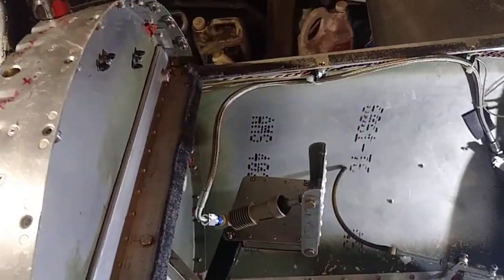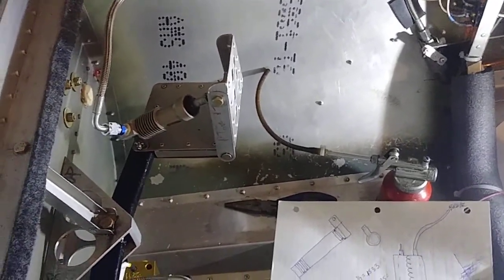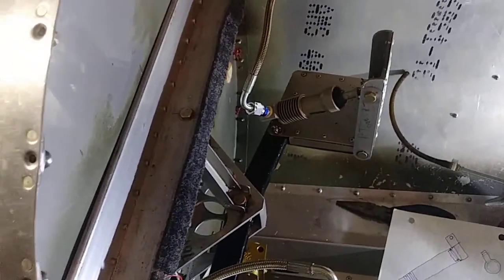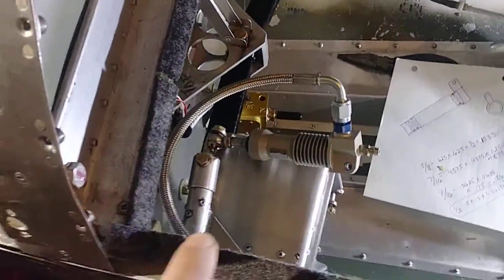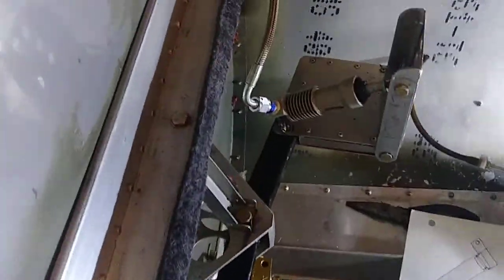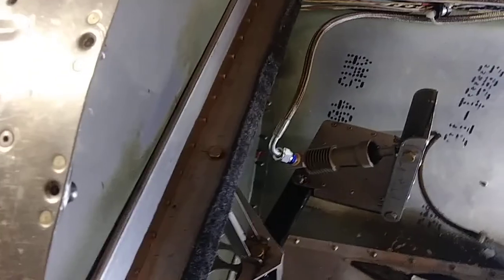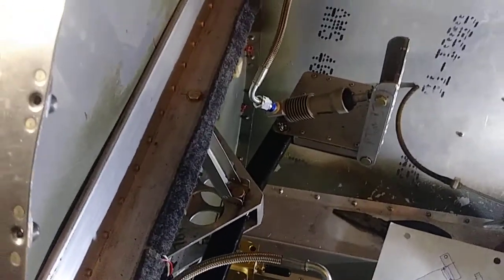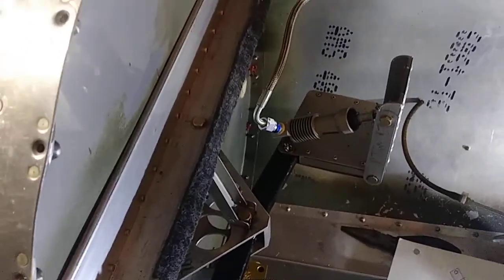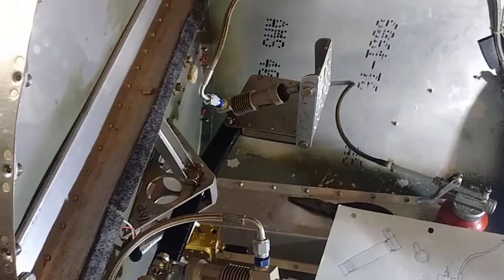I had a comment from Rob in Mexico, Missouri, on the YouTube site, where he determined that these are slave cylinders, not master cylinders. But the company these came from — a Czech Republic place — calls them master cylinders. So I've got two people saying differently.